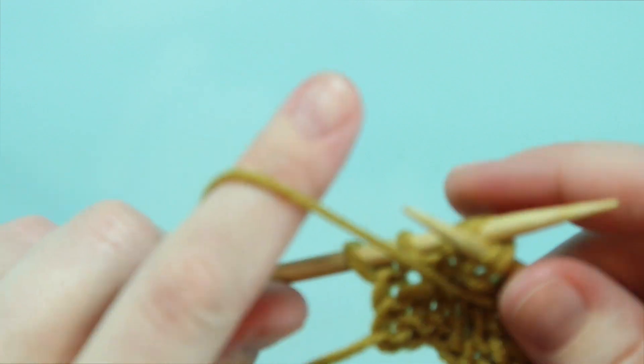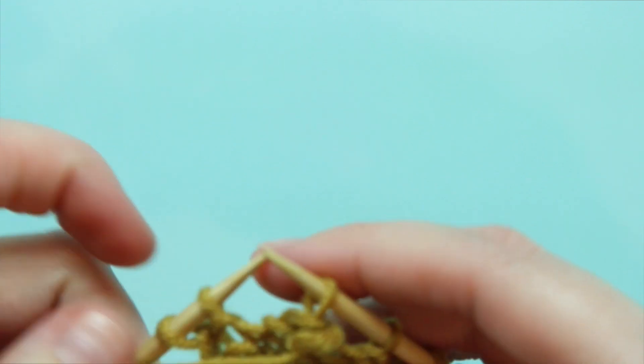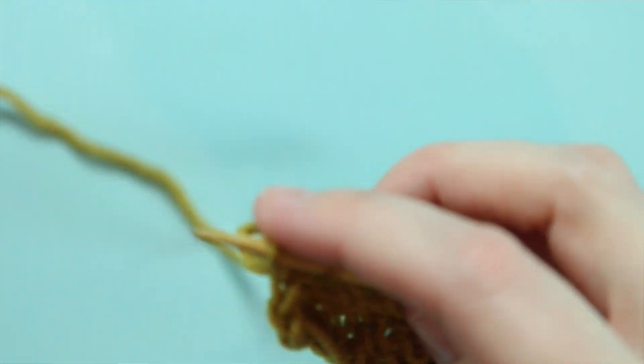The through the back loop is important for this to lay correctly. Then to finish off this SSP, we'll yarn over and that goes through both of those loops, bringing them onto the right hand needle. I'm just going to finish this row so I can easily show you once again what this SSP looks like.